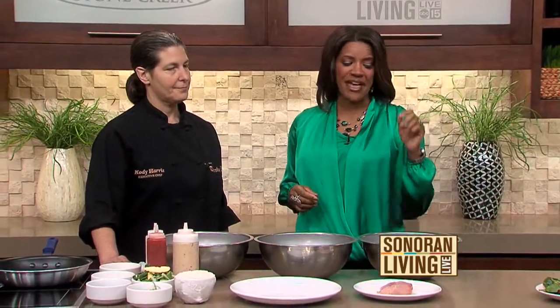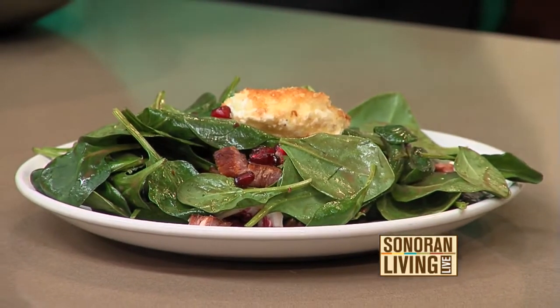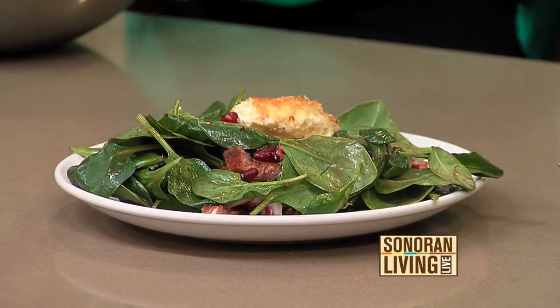Welcome back to Sonoran Living Live. We are in the kitchen with Executive Chef Cody Harris from Thirsty Lion at Tempe Marketplace. In the first course, we did a delicious pomegranate spinach salad with a homemade vinaigrette and a macadamia encrusted goat cheese. Now we are on to the entree: macadamia nut mahi-mahi.